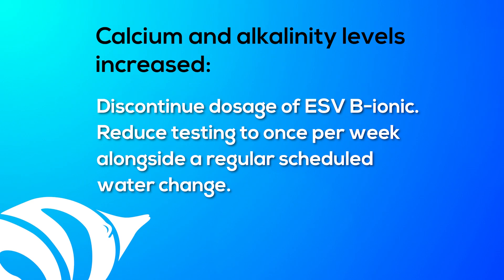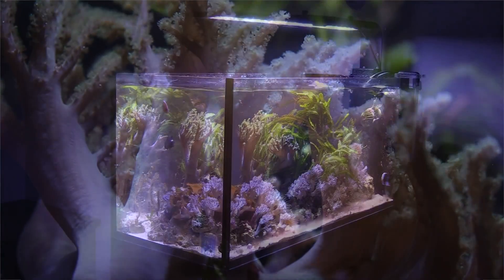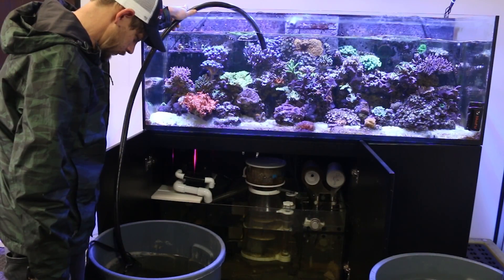If your levels increased, you will likely want to discontinue the dosage of ESV B-ionic because your tank simply does not need it. A regular water exchange is perfectly suitable for replenishing any elements that your corals need. This will be common in tanks with only soft corals or smaller tanks with minimal coral. Do a water change right away to get your parameters back in line and continue with your regular scheduled water change thereafter.